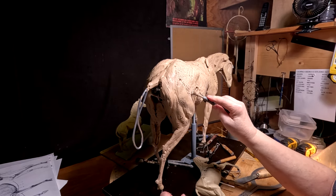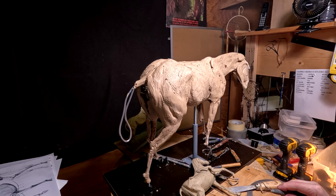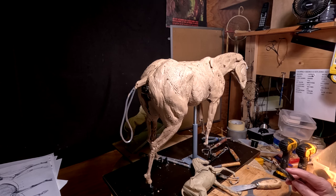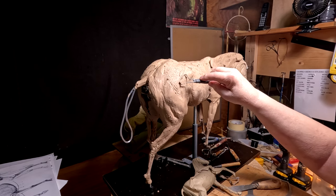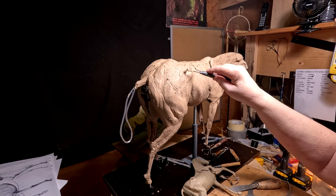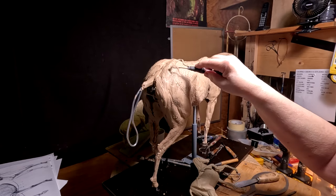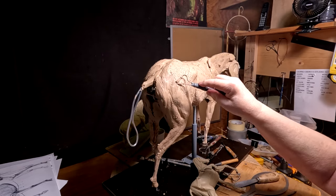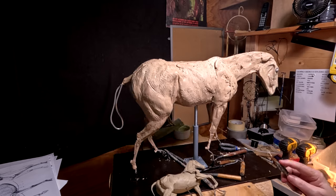I'm trying to decide whether I put a saddle on this horse. If I put a saddle, I could put an Indian saddle with a blanket or a bearskin robe or some kind of covering over the saddle, and it would have a particular look as far as the stirrups go.